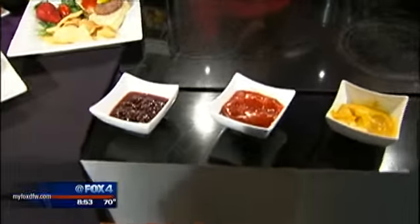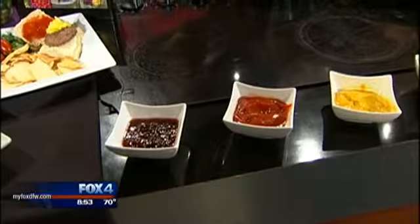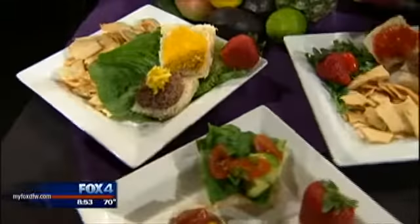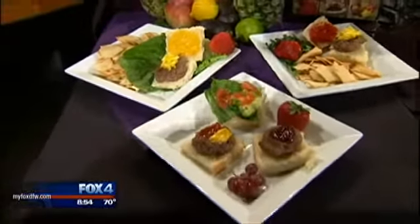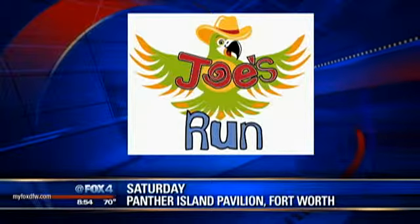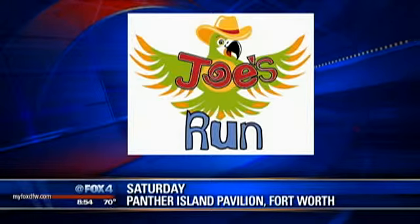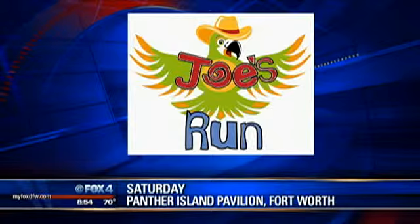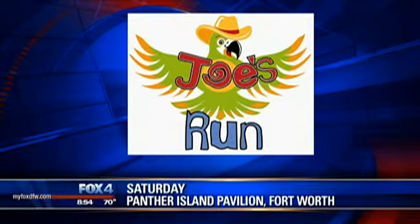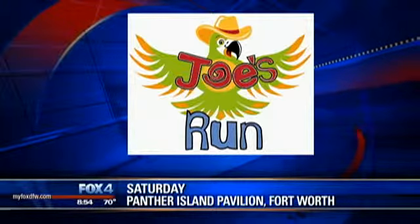And even if you have a vegetarian in the family, you can skip the patty and just do a — my personal favorite — a jalapeño avocado. Oh wow, it's pretty good. But come to Joe's Run; tomorrow at noon is the last day for online sign-up. You can sign up race day, and the best thing is we're going to be breaking a Guinness World Record for the longest limbo line. We need 1,209 people to break this record. I love to limbo. The Great Joe's Run with that tropical theme, Saturday at Panther Island Pavilion in Fort Worth.